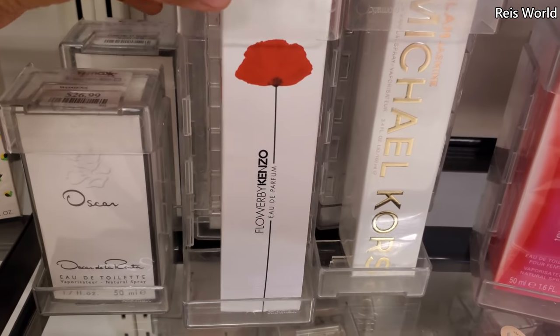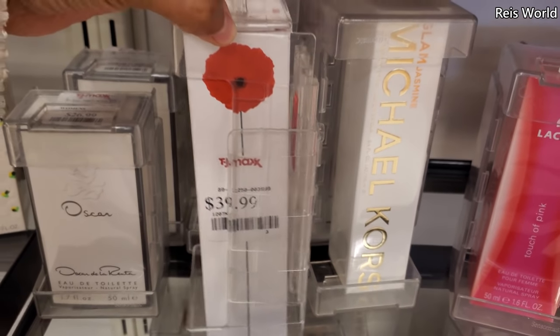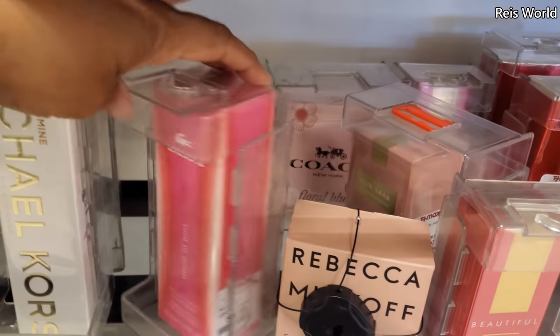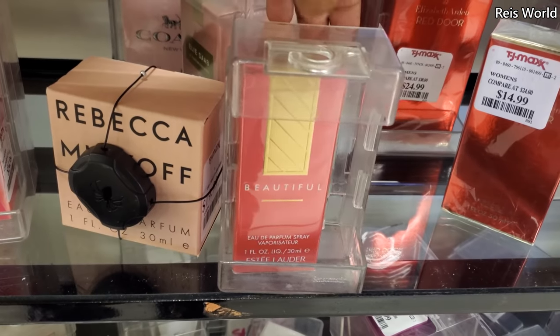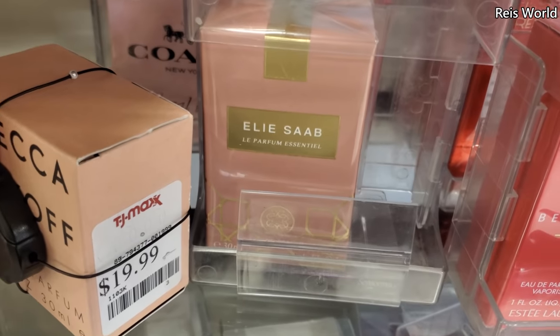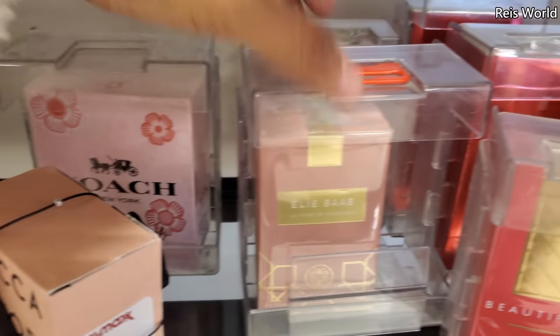Oscar $27. Flower by Kenzo — that's $40, I don't think I've heard of that one. Then Michael Kors — a touch of pink, $25. Coach, $40.